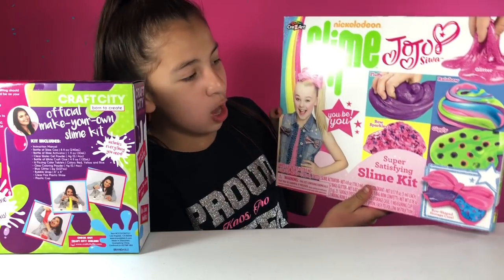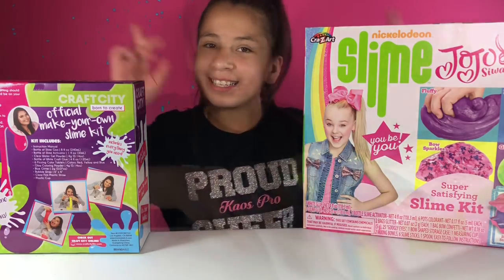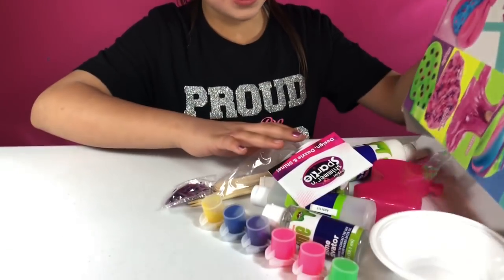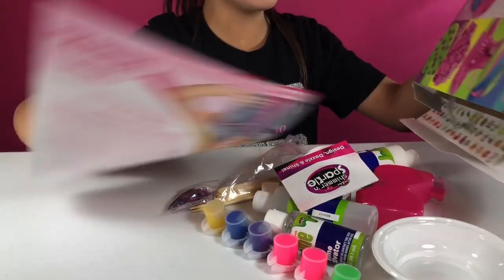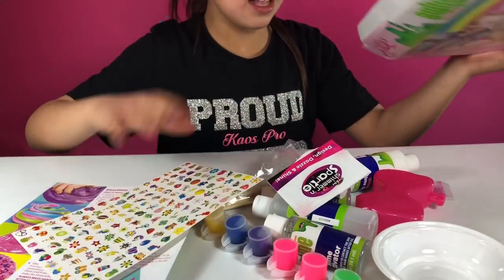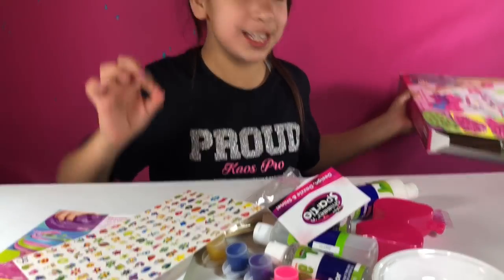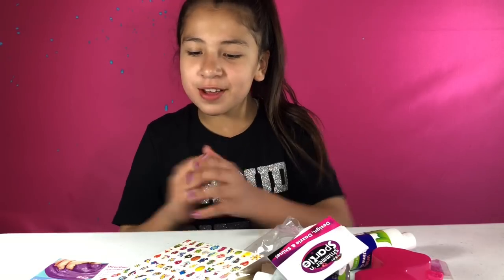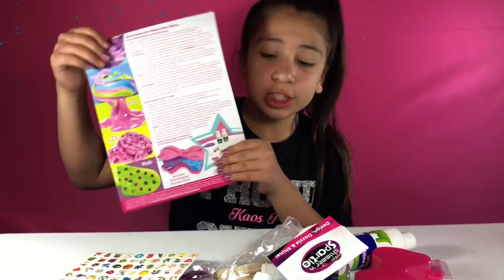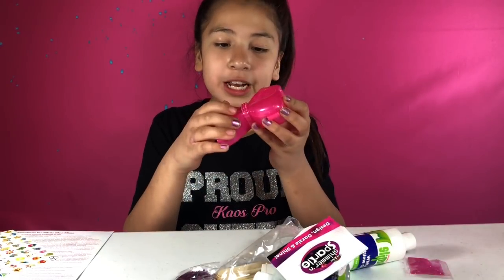We're gonna open these up and see what it comes with. Oh my gosh, this is so pretty — and there's stickers in here to decorate it. I love Nickelodeon Slime Kits, they're like one of the funnest things to do. Look at all this cool stuff it comes with. It comes with an instruction manual, all these cool stickers. I think this is for a decorative container — yeah, it comes with the bow container.